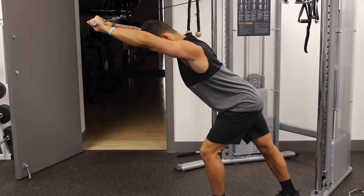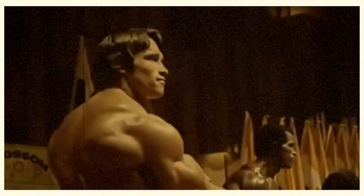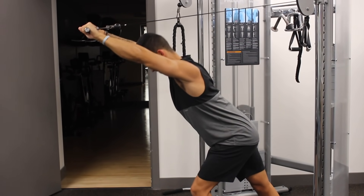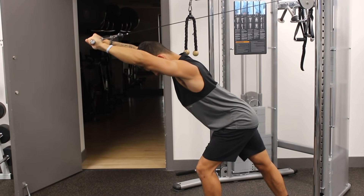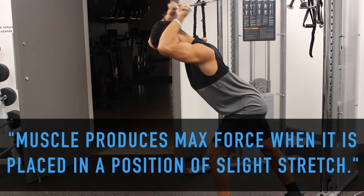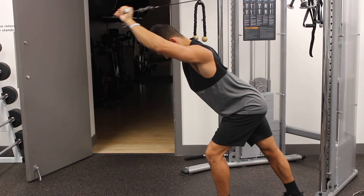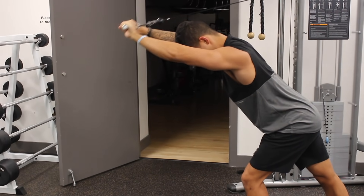The next exercise is overhead cable extensions, which will put more emphasis on the long head of your triceps. Keep in mind that all three heads will be activated to an extent during any triceps exercise, but the reason this emphasizes the long head more is because it's the only head that crosses the shoulder joint. Since a muscle produces maximal force when placed in a position of slight stretch, the long head can be better isolated by performing exercises involving shoulder flexion, such as this one where the arms are overhead. When performing this exercise, ensure that your forearms are moving and not your upper arm, as this allows better isolation of the triceps.